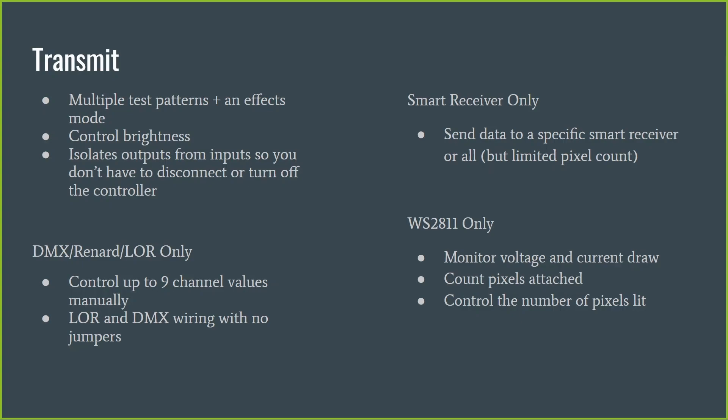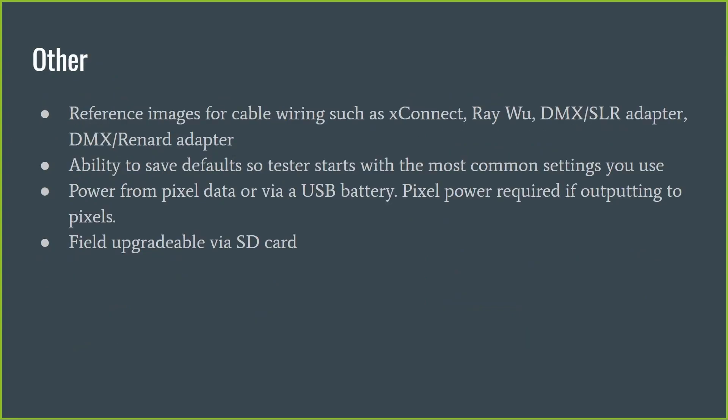In WS2811 output mode, it still monitors voltage and current draw. It will count the number of pixels — so you can plug it into a prop and count the pixels attached to the output. You can also control the number of pixels it lights up, setting it to output a test pattern limited to that number of pixels. That's the core functionality.